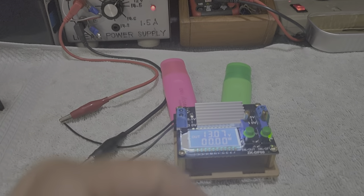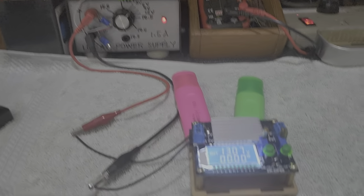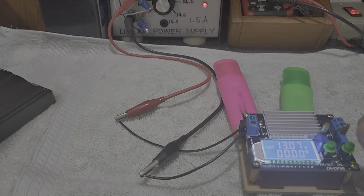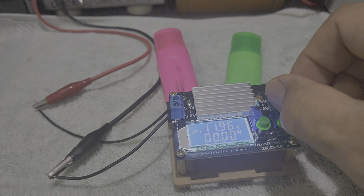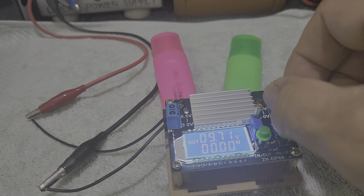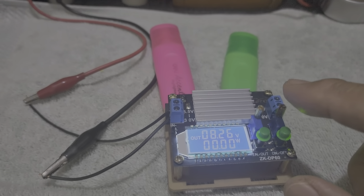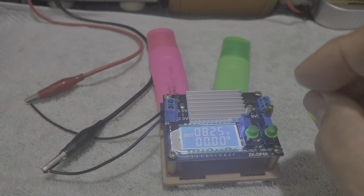Next time, I will place a load here. For example, I could try to power a small transistor radio that requires 6 volts — I can do that by adjusting this converter to output 6 volts. Whatever voltage you need, you can attain it by rotating this potentiometer: to decrease the output voltage, rotate the rheostat counterclockwise; to increase it, rotate it clockwise.